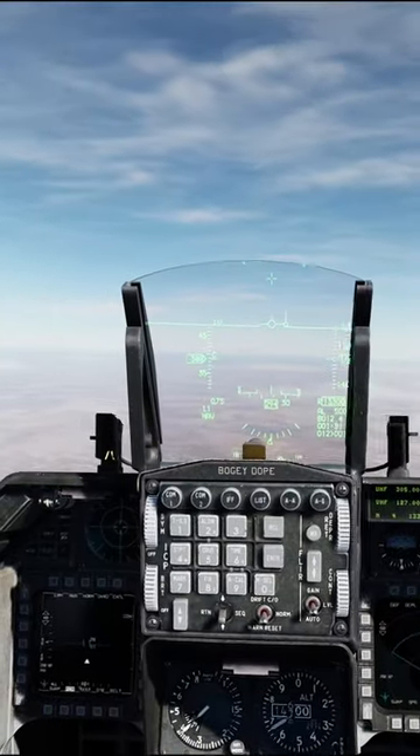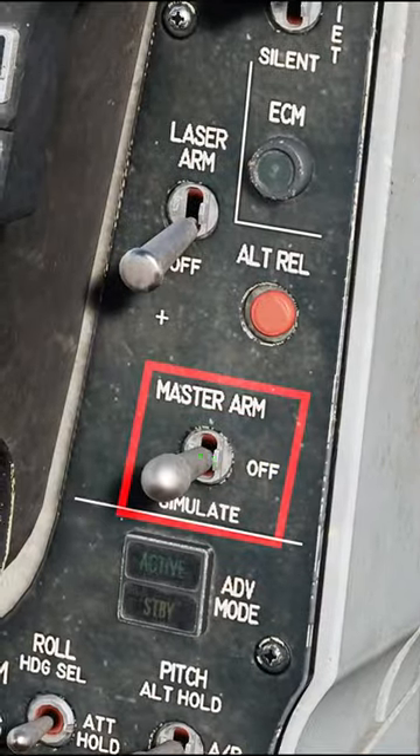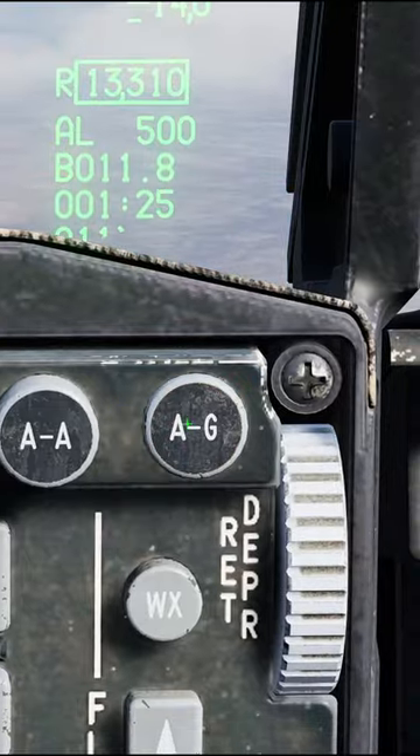Alright, Maverick D's in Viz mode in less than 60 seconds. Master Arm on. Air to Ground mode on.